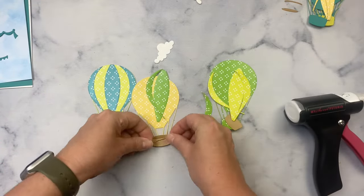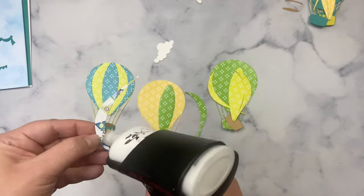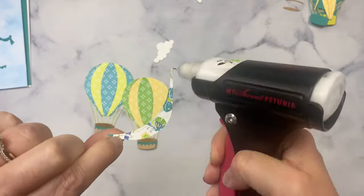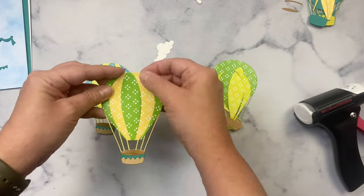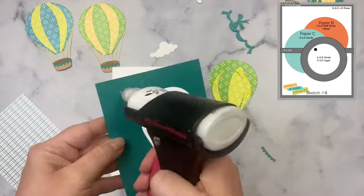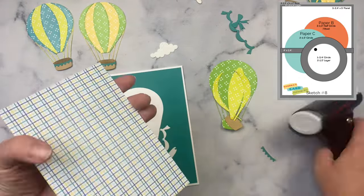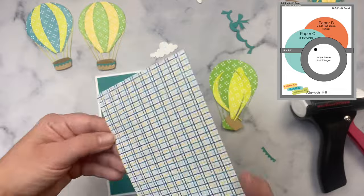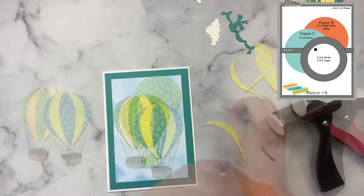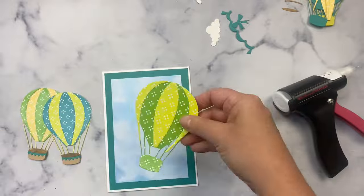Next I glued down all of the hot air balloon pieces using my Nuvo Deluxe Adhesive in my Misti Precision Glue Press. It has a fine tip applicator, so it's great for small pieces like these basket decorations. I'll put the sketch back on screen so you can see how I'll be placing the balloons on the card. You can see that I used the card stock of that layer to cut out some parts of the balloon — I always like to get the most out of my supplies. And because it's behind that cloud layer, no one will ever know. Since the basket of the back balloon will be covered by the front balloons, I'm not going to worry about adding all the detail to the third balloon.